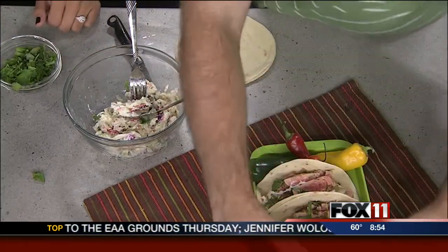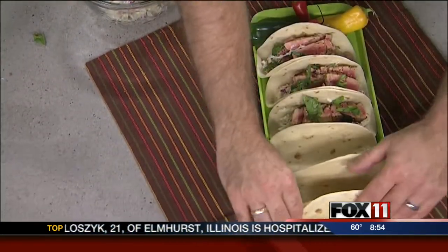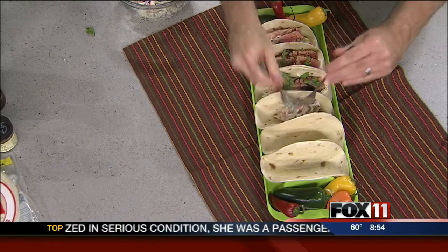You want to put your taco shells down before you fill them. This is demonstrating that while I look like I'm a really cool pro, I'm not. And you put the slaw in right there, looking great.